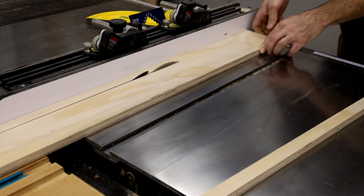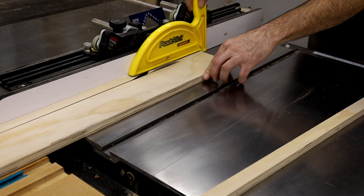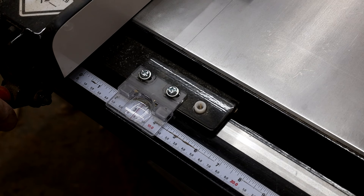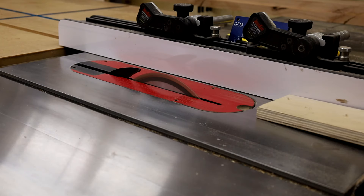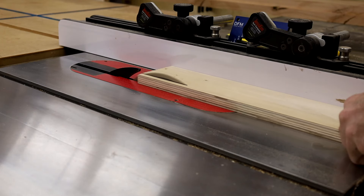I should mention that this is all out of three quarter inch plywood. Once those were cut I adjusted my fence to three inches and cut enough for all four sides. These pieces will be what the router uses as basically a fence.